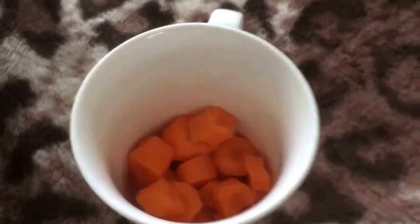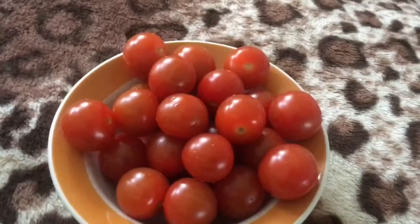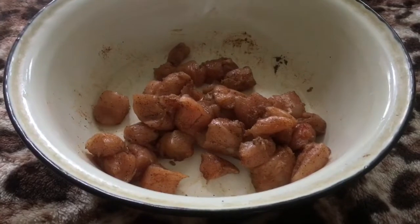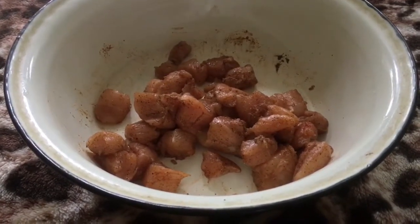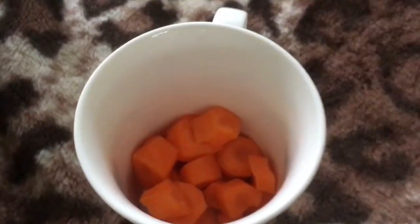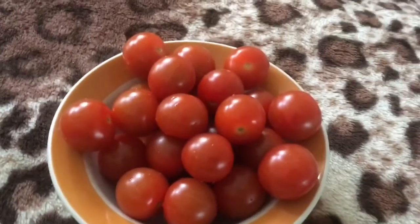You will need chicken breasts, 2 teaspoons of salt, 2 teaspoons of pepper, red sweet paprika, and lemon juice. Also you will need garlic, carrots, and cherry tomatoes.